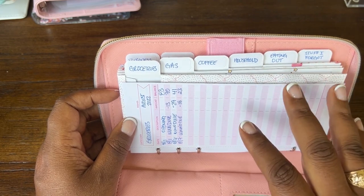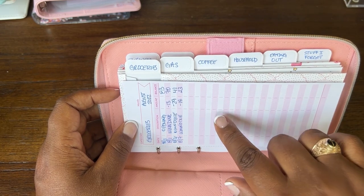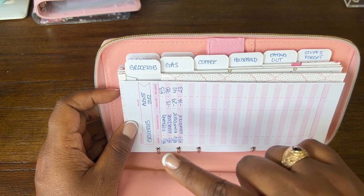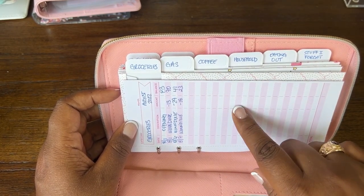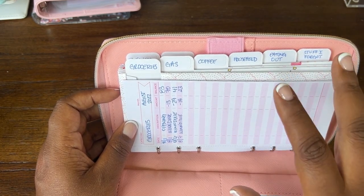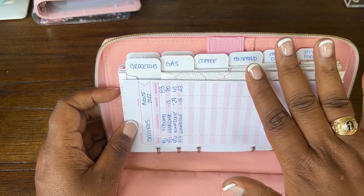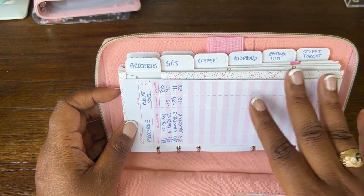Since it's August when I'm making this video, a lot of kids are going to start going back to school and your grocery budget might change if you have kids. In that case, you may want to look back to when school was in session to see how much you were spending on groceries then, to determine whether you need less money or more money. Again, this is by paycheck — you don't have to plan for the whole month, just for the next paycheck with the money you already have.